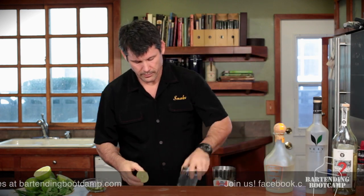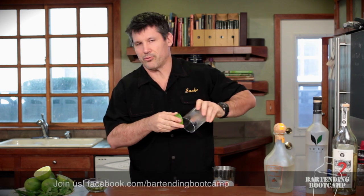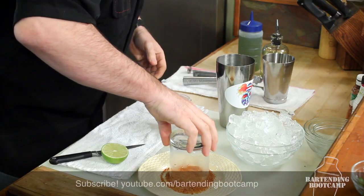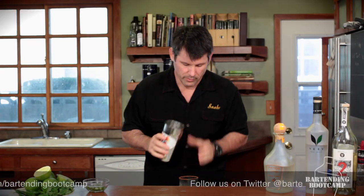We're going to take our glass. Take the other half of the lime, put it around the rim. Don't use Rose's lime juice. Don't use sugar or anything like that, because it gets all sticky and runs down the glass. Give it a really nice, pretty red rim.